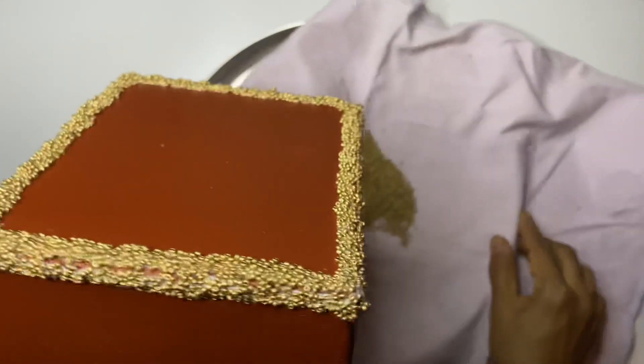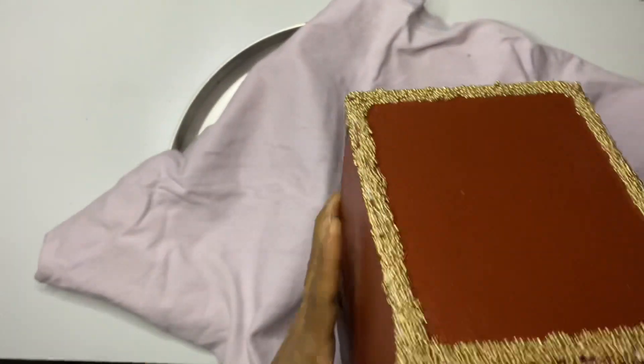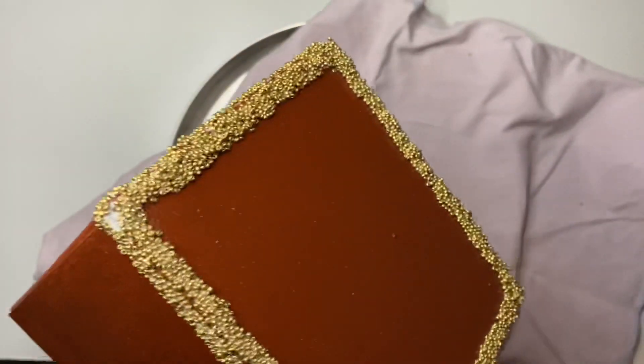This is how the top edges of the box look now. Once the glue is dry, it becomes transparent.